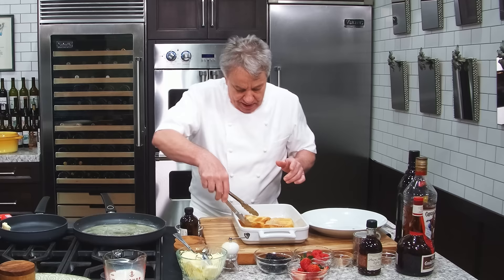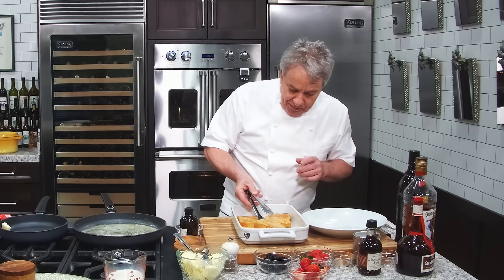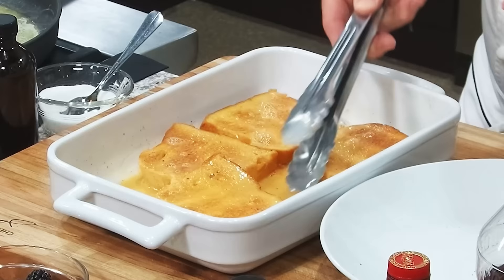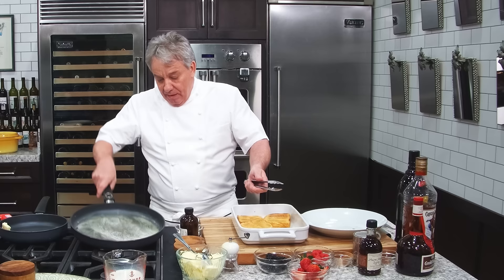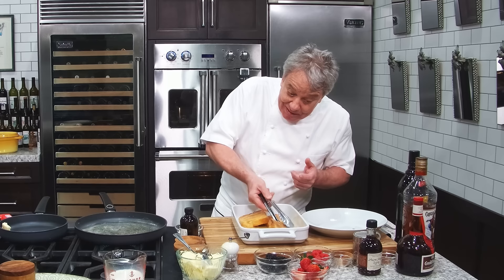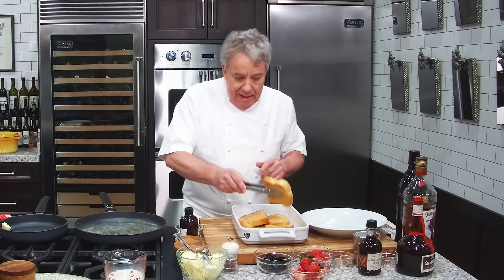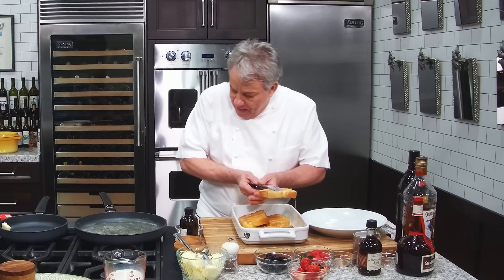Everybody's been asking me, please give us your French toast recipe — well, here it is, my friends. They're not going to get soggy because we took the time to toast them before. Make sure your butter is a little harder than mine right there — that's always a problem when we're doing live shows. Let me take it out of here because I don't want it to get too soggy. I want them to be soft, but not soggy. So let's make sure this is hot — they're going to be beautiful, you watch.